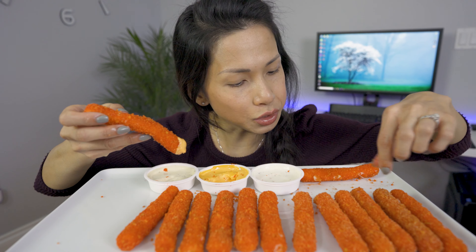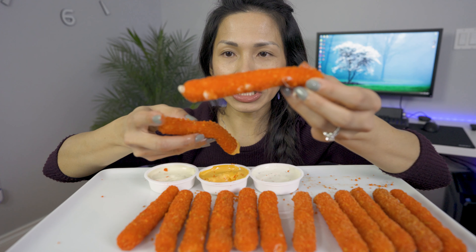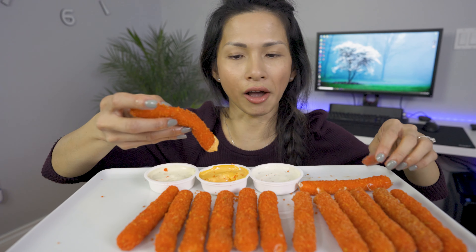Let's find one and show you guys — this one you can see there's little bits of mozzarella sticking out, just because I left it in the oil a little bit too long.